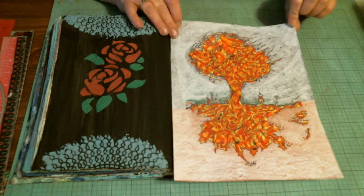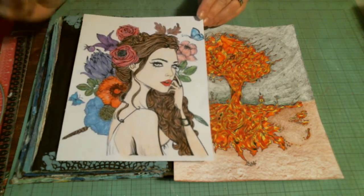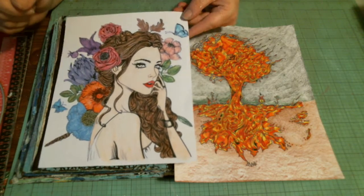And I also colored this image. I mentioned I will add her to something, and I also want to put this in a frame for my husband.